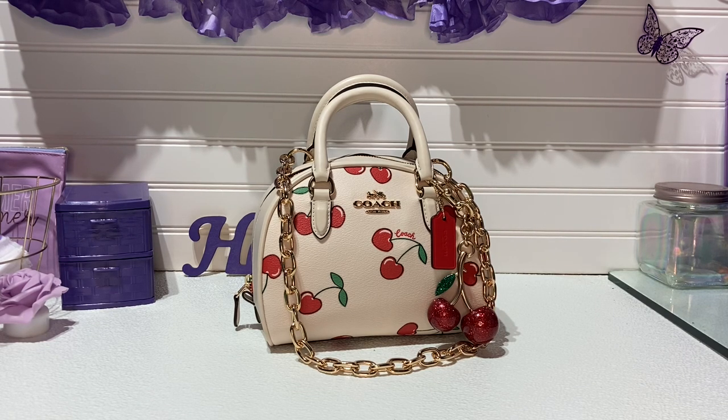So, today's video, guys, I have the Sydney satchel here with the cherries. I was not going to get this bag, but I ended up getting a gift card. So I was like, why not? I wanted something like this since I already had the card case, and I was like, I just got to have a bag.